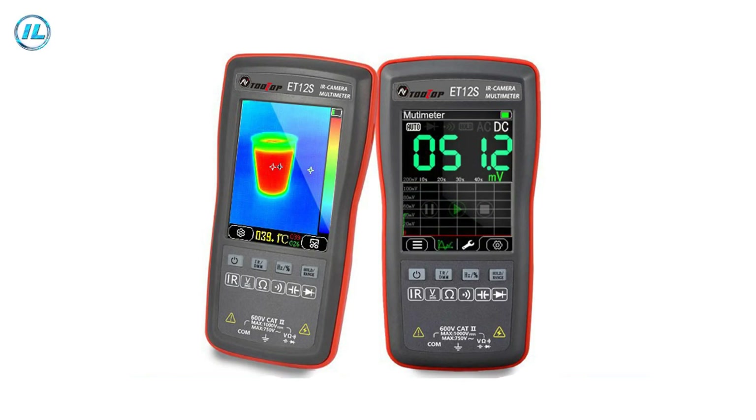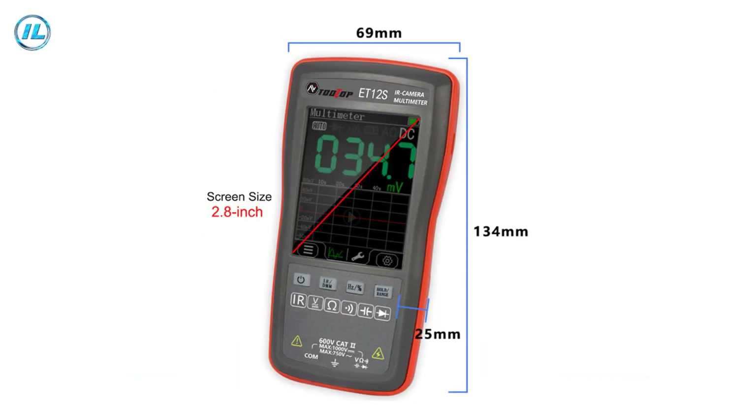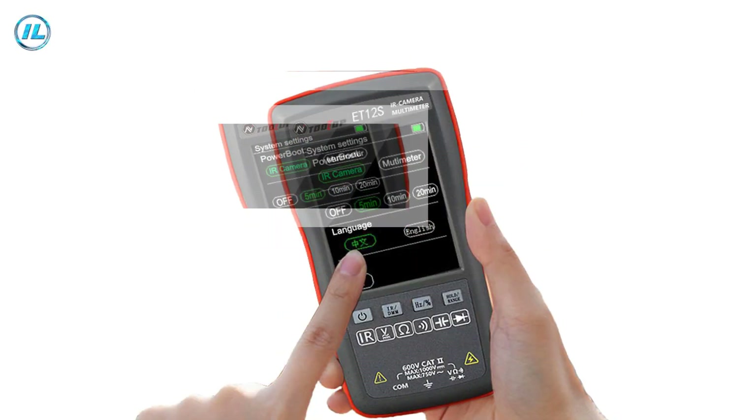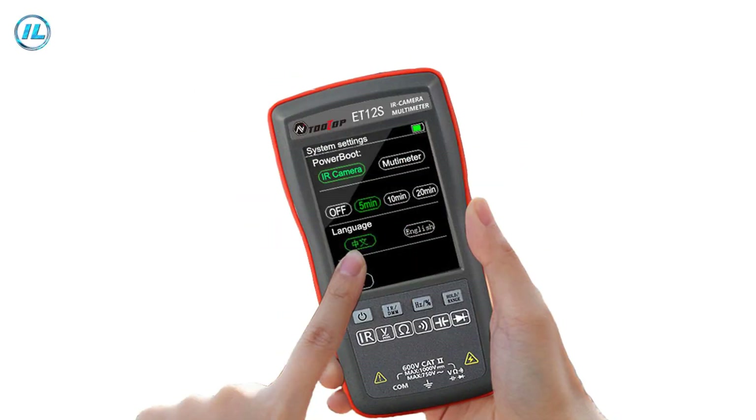First of all, I want to tell you some good news. This multifunctional multimeter with a thermal imager function is currently being sold at a significant discount. In addition, by clicking on the link in the description under this video, you can get a coupon from the seller for an additional discount when buying this multimeter.